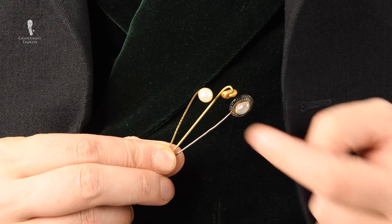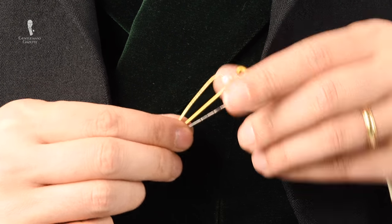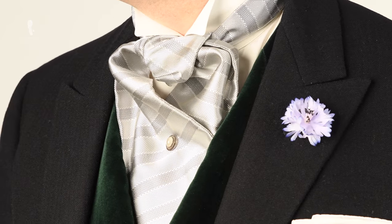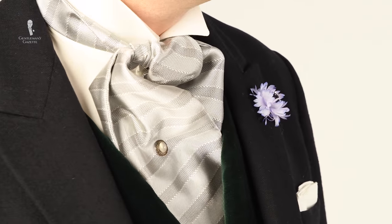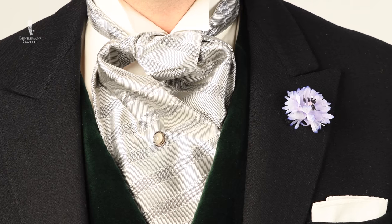Now it's time for a tie stick pin. A tie stick pin is a simple decorative pin — the most traditional option is perhaps a pearl, but you can also have a notch or any other kind of precious or semi-precious stone. The easiest places to find one are vintage shows, flea markets, or eBay. Position the decorative element exactly in the middle when viewed from the front, about two to four inches below the knot — not too low and not too close to the knot. You can use the gorge of your morning coat lapel as a good indicator.